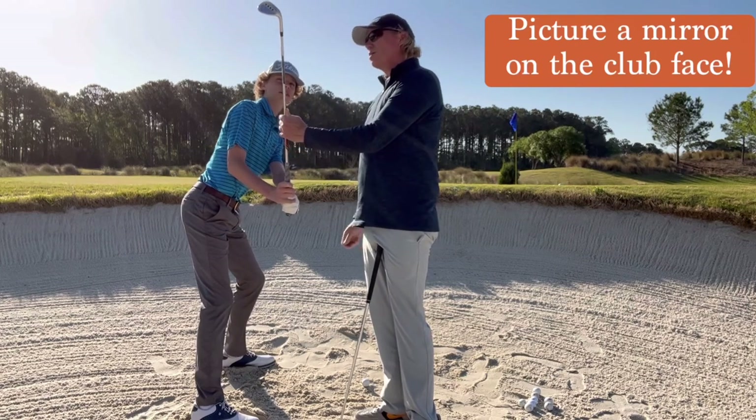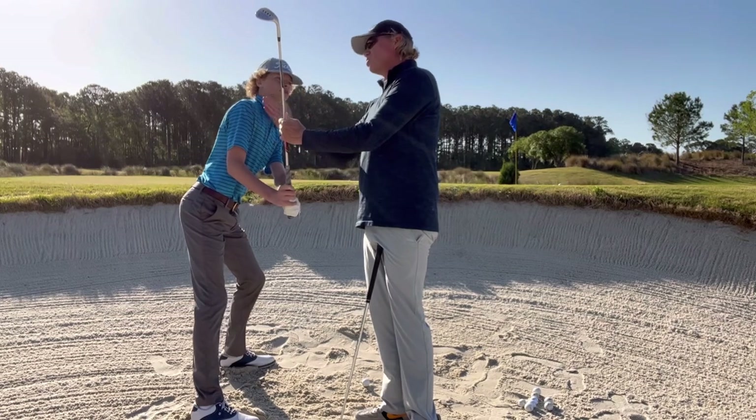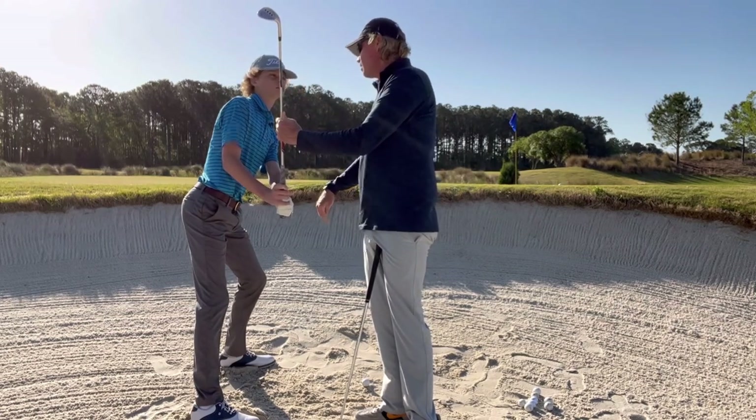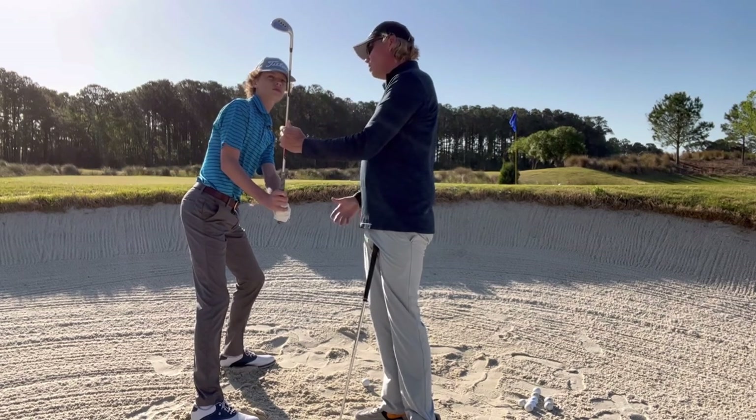You're looking right at me — you're looking right at it. Can you see that? So when you combine that with the right shoulder being higher, increasing that descent angle, it's going to go straight up in the air, it's going to spin, and that's what we're looking for.